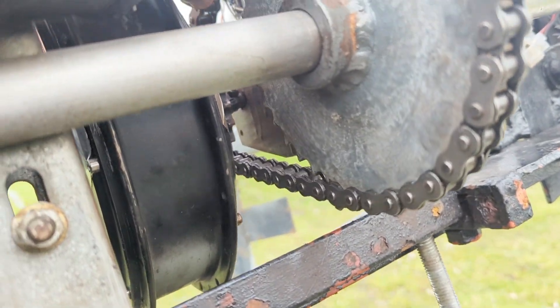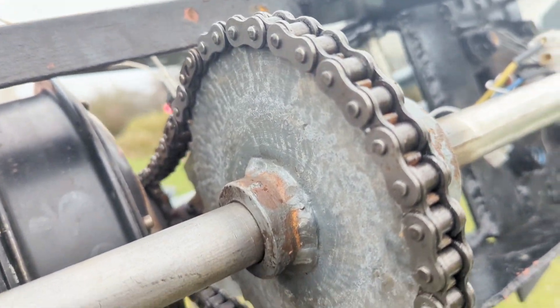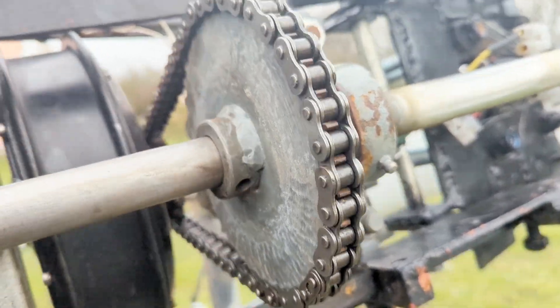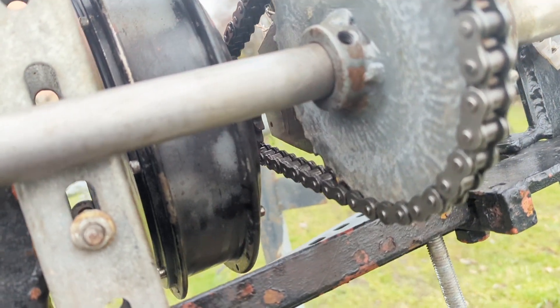I decided to leave those plates in and it's ended up completely perfect — I haven't had to adjust the flow or anything. That's the perfect amount of slack. What I'm beginning to realize is that if there's a little bit of slack, I think what that does is take the vibration away from the driveshaft and the motor, because the chain itself is vibrating.